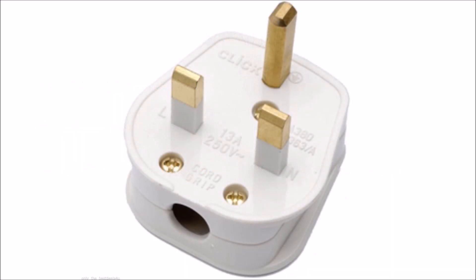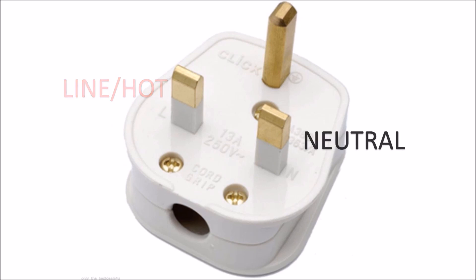Connections in a 3-pin plug, when you place the pins towards you: the larger and thicker pin is connected to the earth. The left pin is connected to line or phase. And the right pin is connected to neutral.